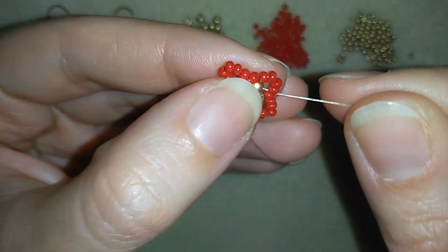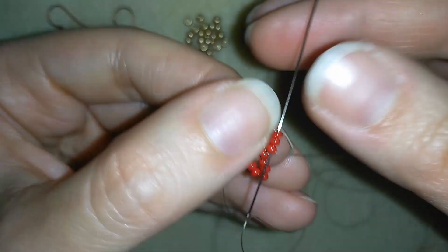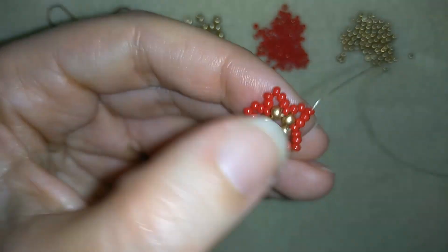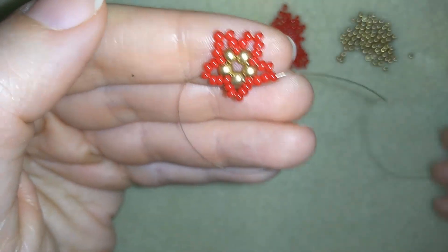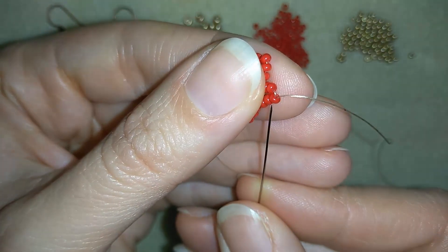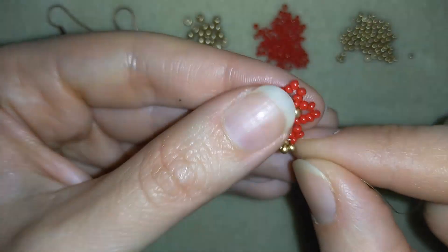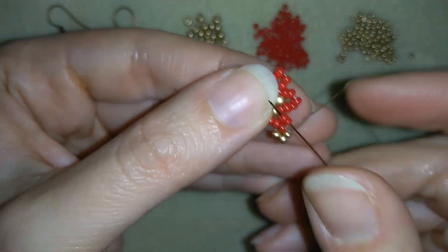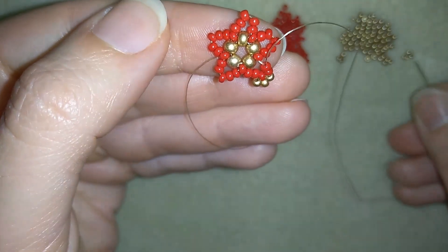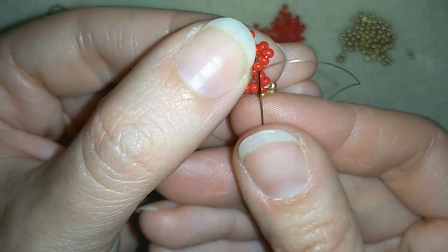Now I have this. What I want to do is go through three seed beads in this direction. Here I want to take three golden beads. Then I will go through two of my red beads, take just one golden bead, and skip this one in the middle and go through the following.